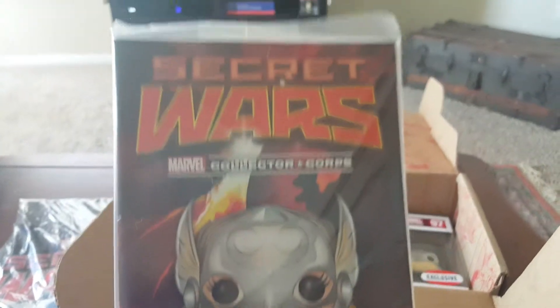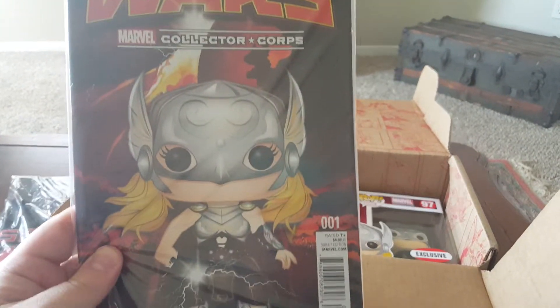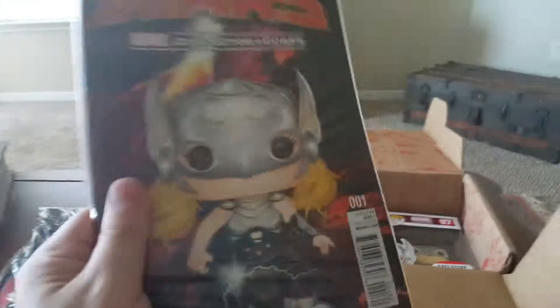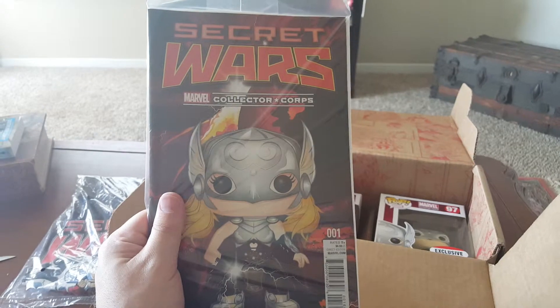And we got our Secret Wars Collector Corps number one exclusive variant, very cool. I'm big into the variants, that goes there.